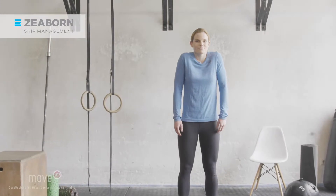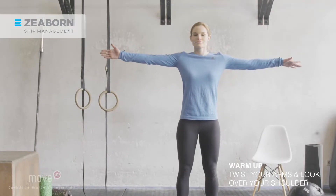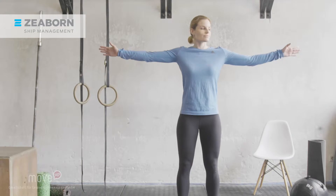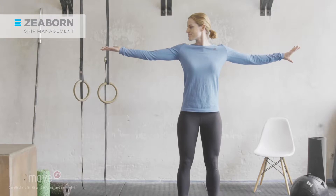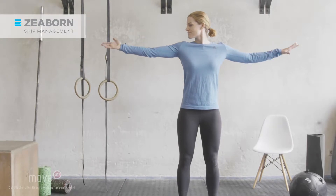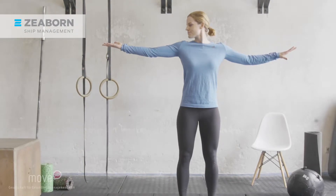Up next, bring your arms up to shoulder height. One palm is facing upwards while the other one is facing downwards. Start twisting your arms and slowly turning your head. Look over your shoulder, always turning your head into the direction of the upwards facing palm. Use slow and controlled movements. This is a great exercise to mobilize your neck and shoulder area and to promote circulation there. Try to make the twist even bigger.